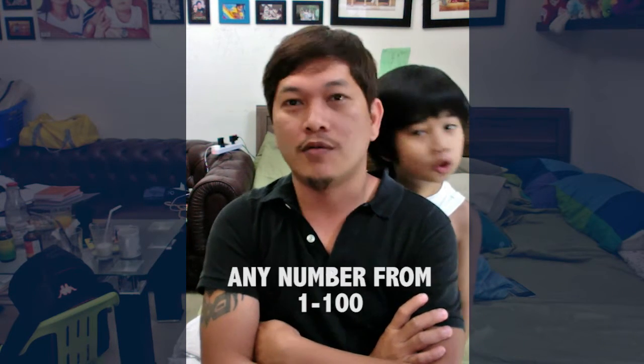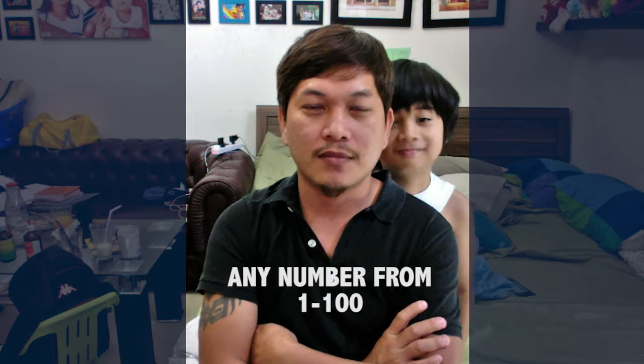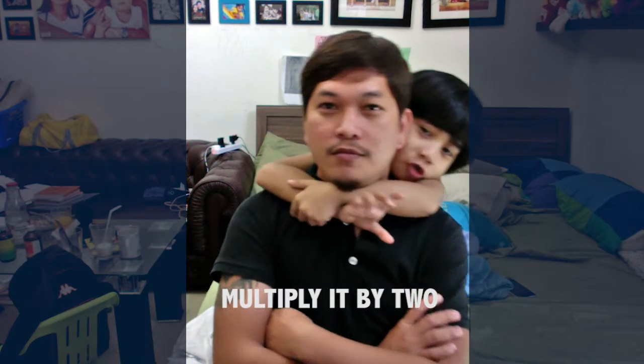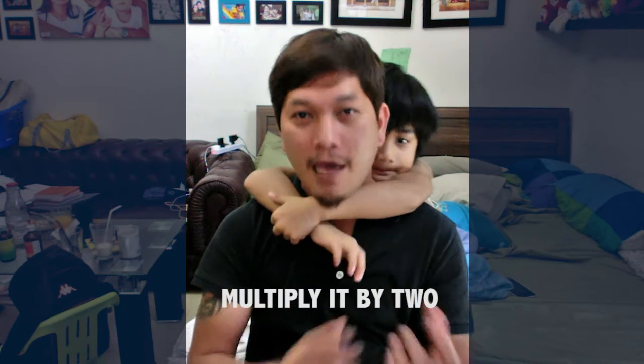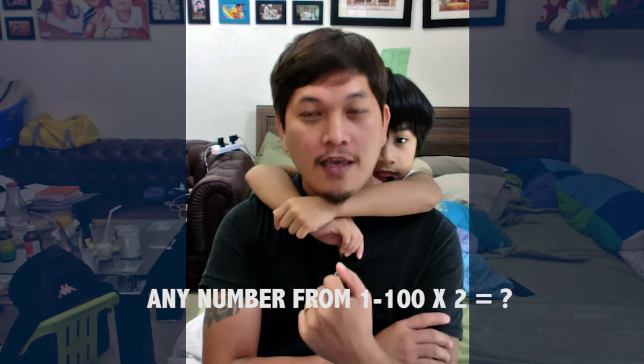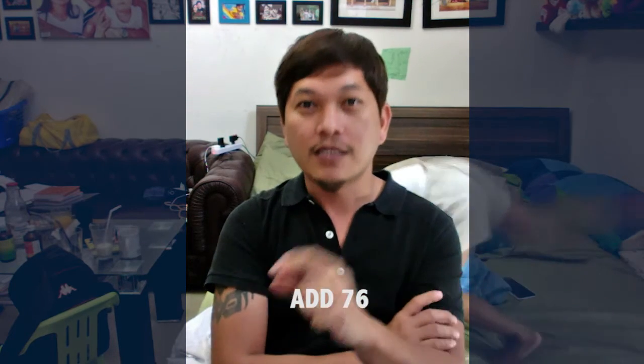Let's start — this is a math trick. Think of a number, any number from 1 to 100. Okay, you have a number? Let's move on. Multiply it by 2 and get the answer. Better to have a calculator so you can have an accurate answer. Then add 76 to that answer.